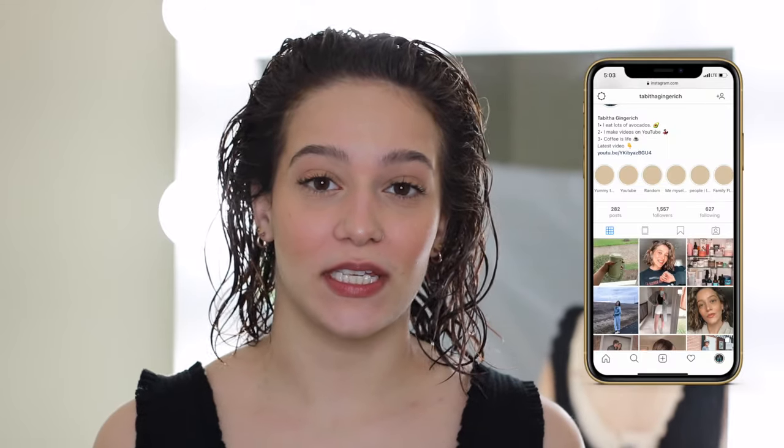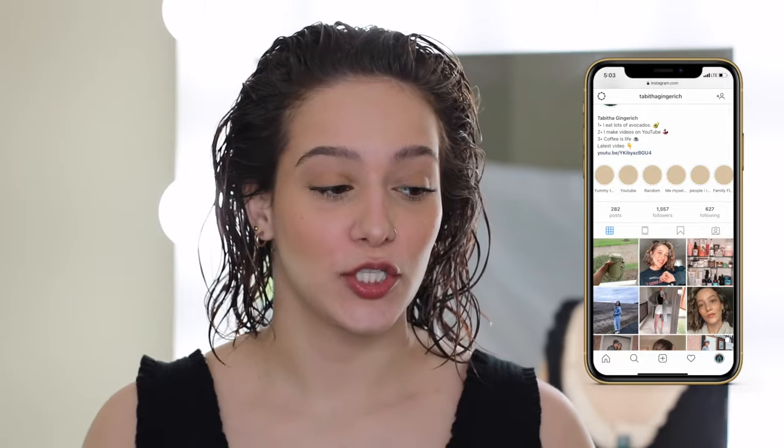All I'm doing in this video is basically just trying out hair diffusing for the first time. In the last two years or so that I've been wearing my hair natural, I've always just let it air dry and I've never actually tried to diffuse it — I've just never gone out and bought a diffuser.